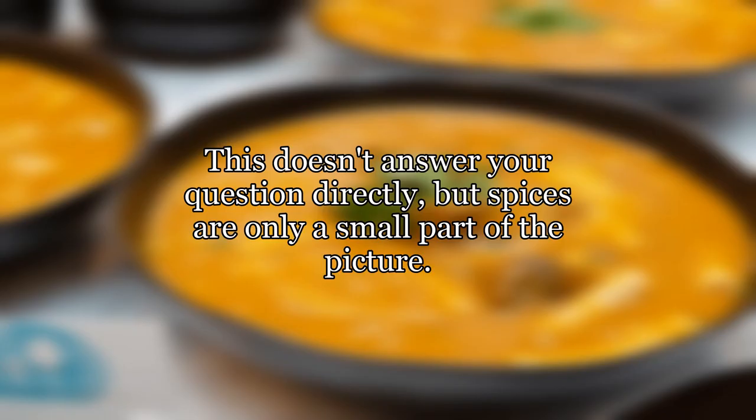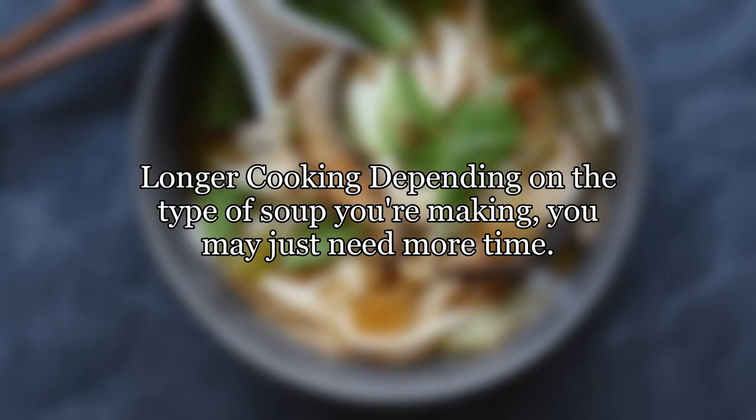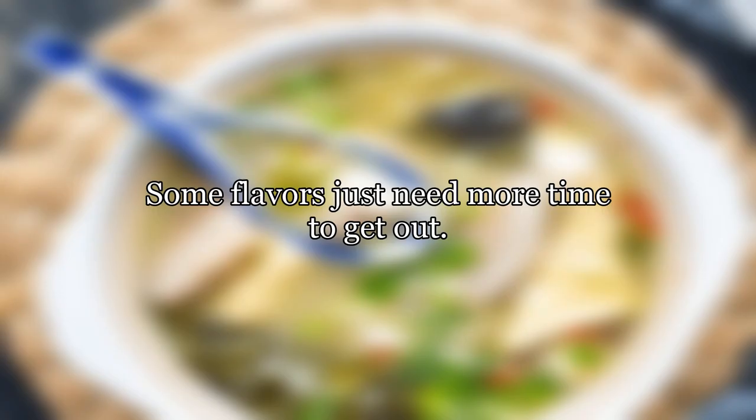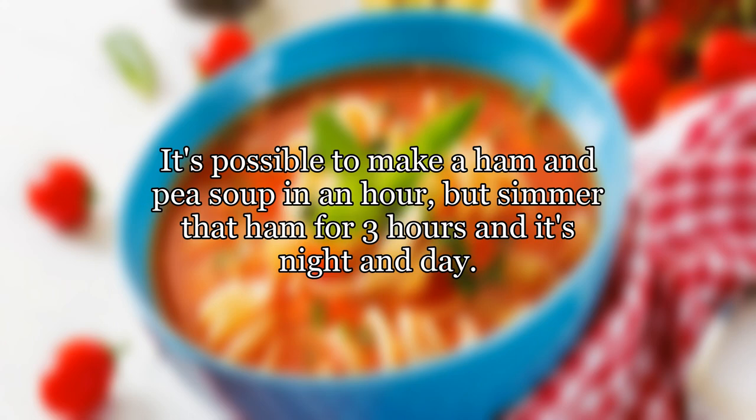This doesn't answer your question directly, but spices are only a small part of the picture. Here are some techniques to get more flavor in your soup. Longer cooking — depending on the type of soup you're making, you may just need more time. Some flavors just need more time to get out. This is especially true of meat and bones. It's possible to make a ham and pea soup in an hour, but simmer that ham for 3 hours and it's night and day.